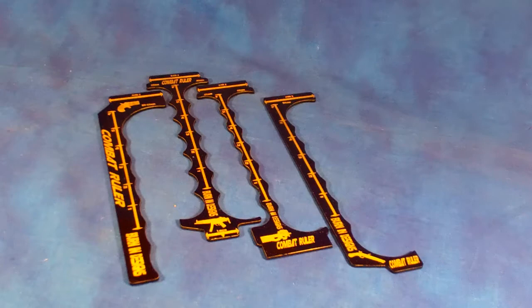What these are are our new line of combat rulers. I've been playing quite a few different game systems lately and having to deal with measuring distances and those sorts of things. You have your ruler and you can check where stuff is at, but I wanted something a little more accurate, something to give me a little more control. So that's where these came in.